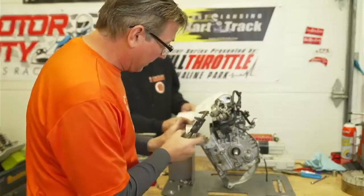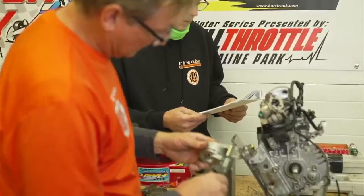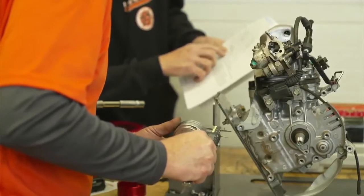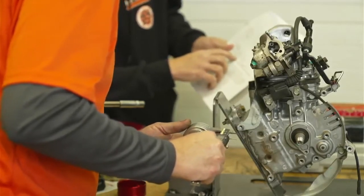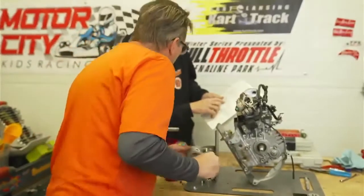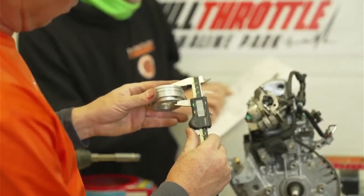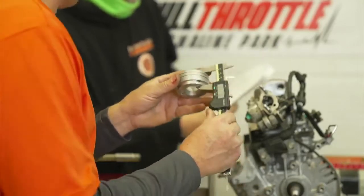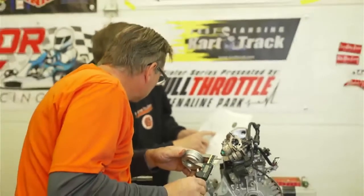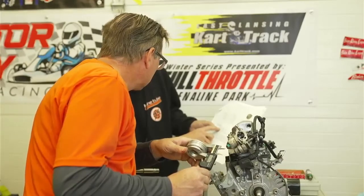Now we're going to look at the diameter or thickness of the cup — specifically the flange thickness. The measurement is 1.370. They're saying this should be 1.370; this one is 1.170, so it's quite a bit undersized from the picture they're showing. But I'm not sure they're actually calling that out as a required dimension. The width shown is 1.370, but they may have changed it to 1.380.